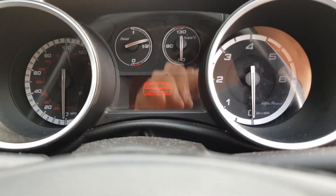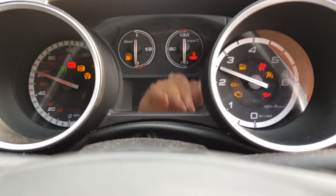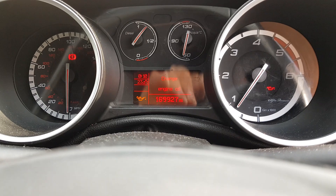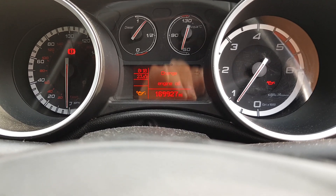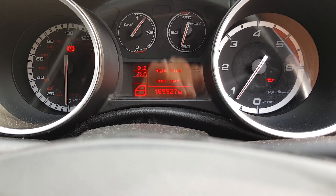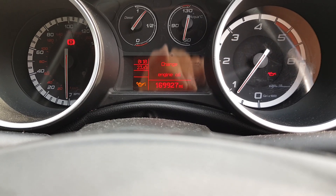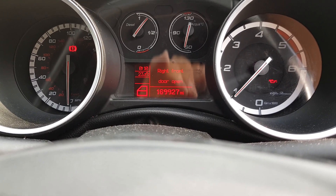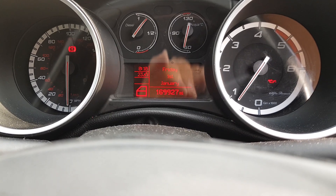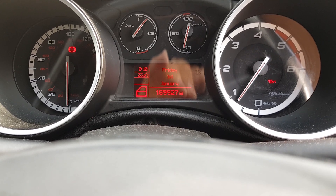We'll turn the ignition off and start the crank again. The engine management light is now going off. Still not running very well, and it's not saying the stop-start isn't working anymore.